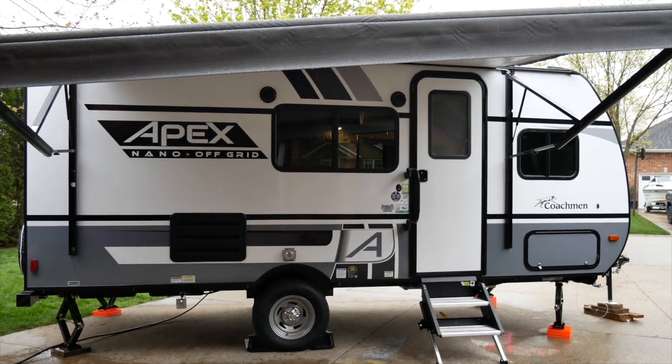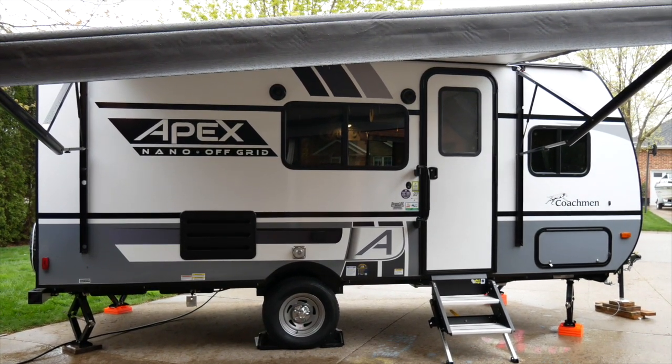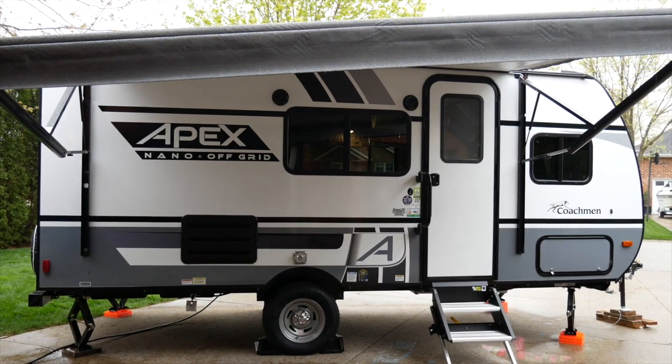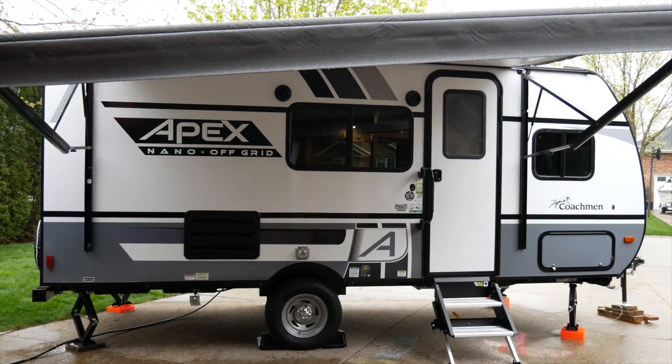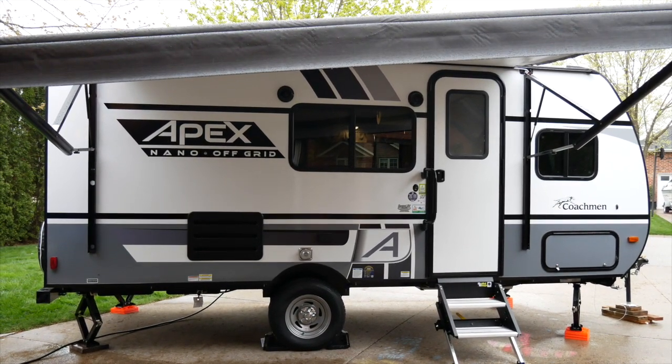Hi! Welcome to Camping Across Ontario. It's a rainy Saturday afternoon. We are in yet another lockdown, so though I'm on vacation this week, everything is shut down because of COVID. So here we are turning lemons into lemonade and we are going to camp in our driveway.